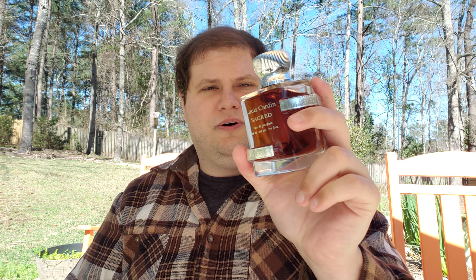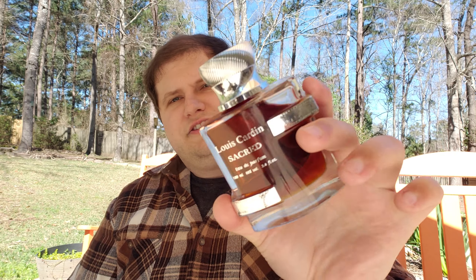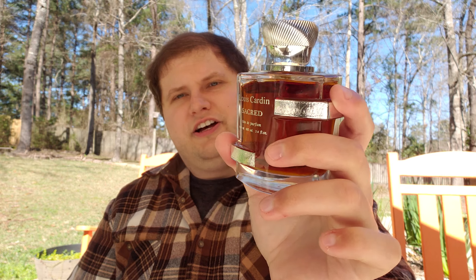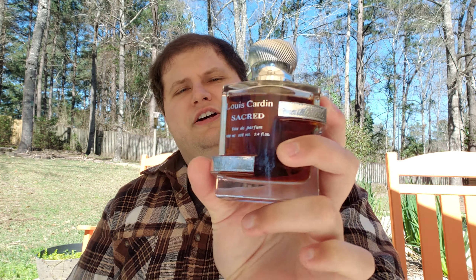Gorgeous fragrance. Beautiful stuff. Worth your money — worth the $35 to $40, hands down, no question about it. They're serious quality. I really like the performance and quality of this fragrance. I'm just impressed by it. Look at the color of this juice — that stuff looks rich and like a high-quality fragrance. That's the kind of color you would expect from a much more expensive fragrance.